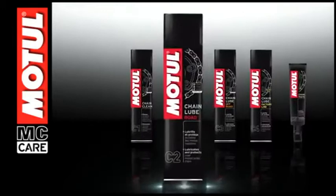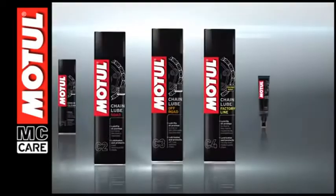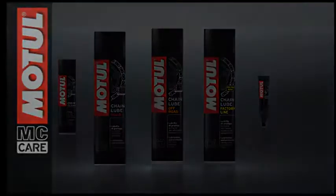Motul Chain Lube is a full range of motorcycle chain lubricants: Road for road use, off-road for off-road use, and factory line for racing use.